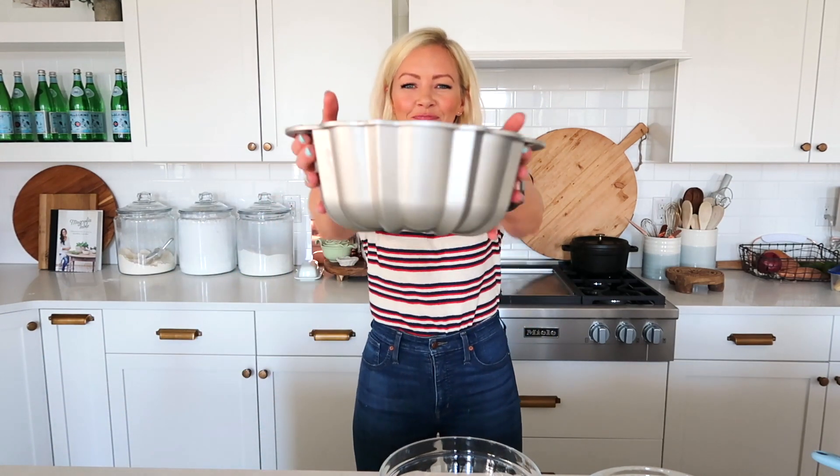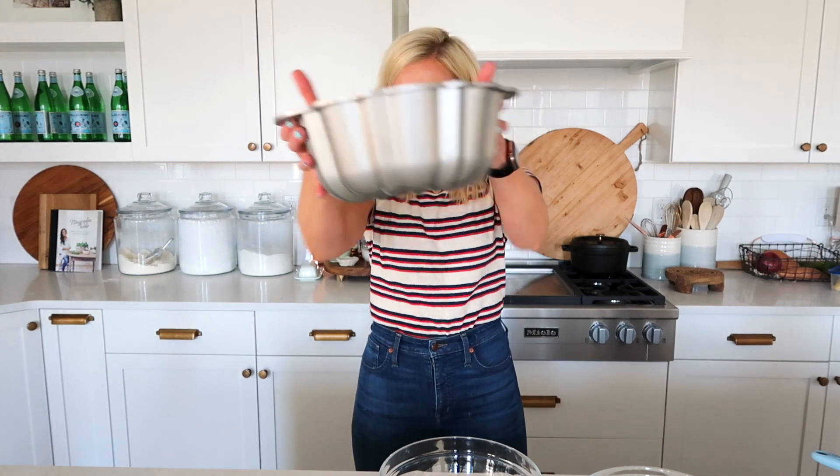Hi friends, welcome back to my kitchen. All right, I'm all set and ready to make my lemon poppy seed cake, but I'm not making it as a layered cake. Instead, I'm turning this one into a bundt cake. Yes, yes, yes.